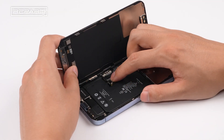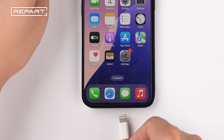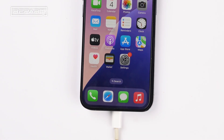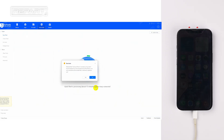Flashing is required to recalibrate battery health. Backup data before performing flashing. Connect the iPhone to a PC and power it on. Open 3U Tools and go to the Smart Flash page. Select Quick Flash mode, tick 'Fix battery health during flash,' and click Flash.